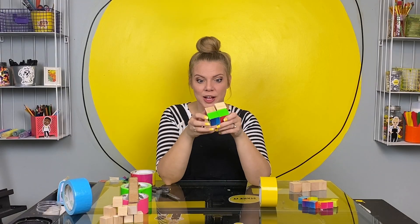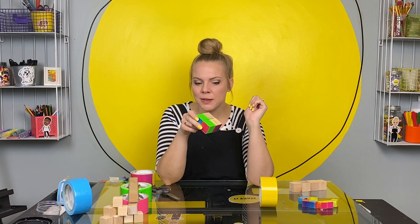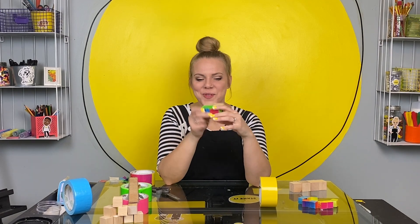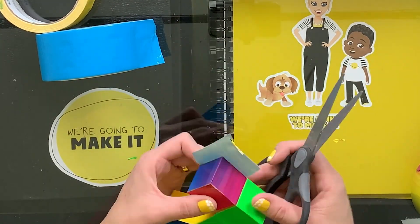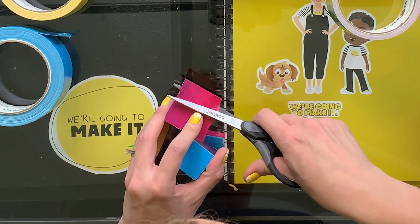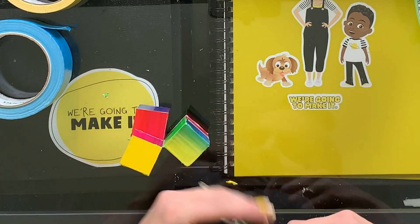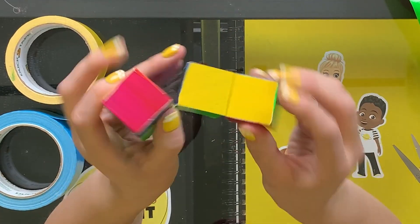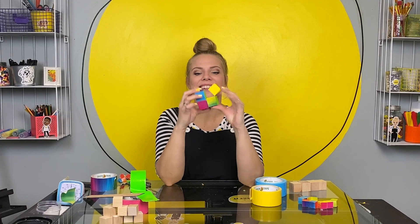All the hinges on our first module are done and this is already fun to play with. You will notice that some of them don't have any tape decoration on them yet — you don't need to do this part — but I am going to add some tape squares just so the whole thing is colorful. Module one is completely done and it is so fun — it's a rhyme I just made. We're gonna make another one just like this and then put them together so it's not just a square, but a cube.